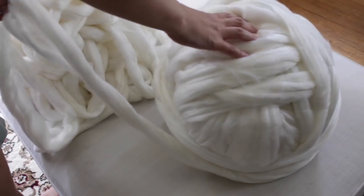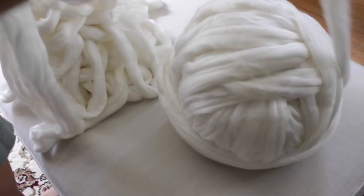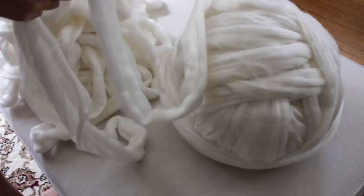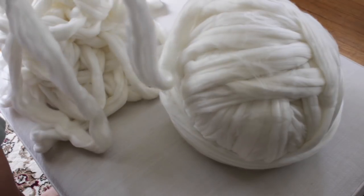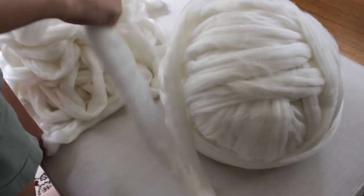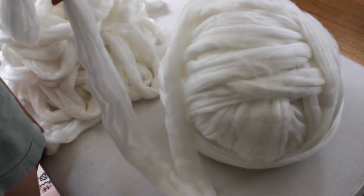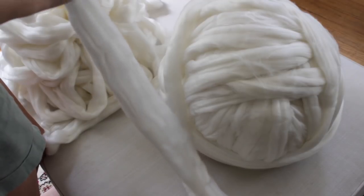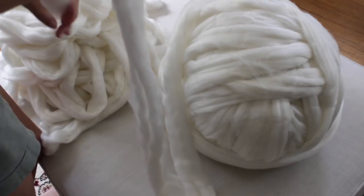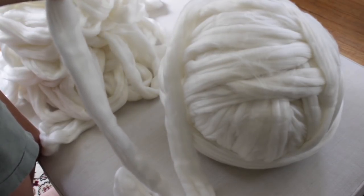This is how my merino wool came in the mail — in a giant ball. I'm unraveling it and making a new pile so it's easier to work with when arm knitting. It needs to be felted a little bit. Most merino wool, from what I researched, will be super delicate when it arrives and you'll want to make it more durable for knitting.